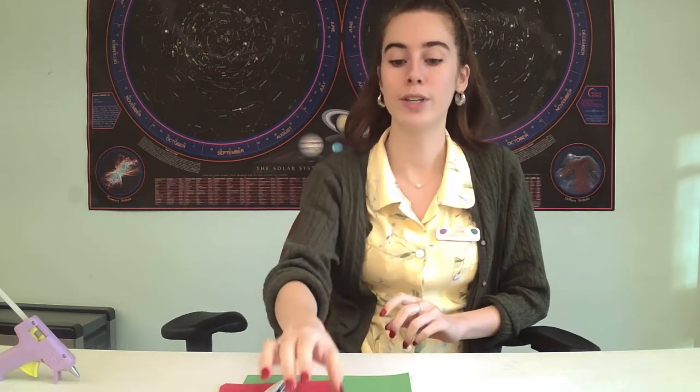Hello everyone, welcome to another spring craft. I'm Miss Lizzie here at the library and today we're going to do something really fun. We're going to make a little frog out of a toilet paper roll.